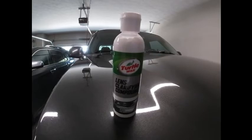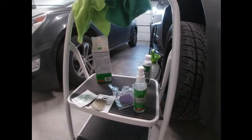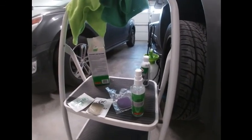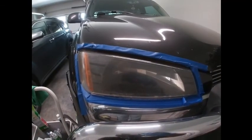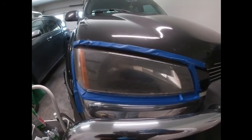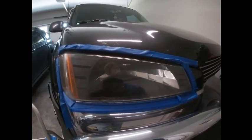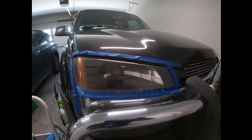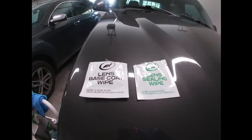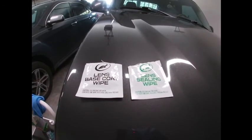If the lens is clearing, proceed to Step 3. If the lens is not clearing, proceed to Step 2A, using the green and tan pad, which involves the spray lubricant. After one minute with the green and tan pad, switch to the teal and purple pad, repeating the same process with the lubricant for one minute.